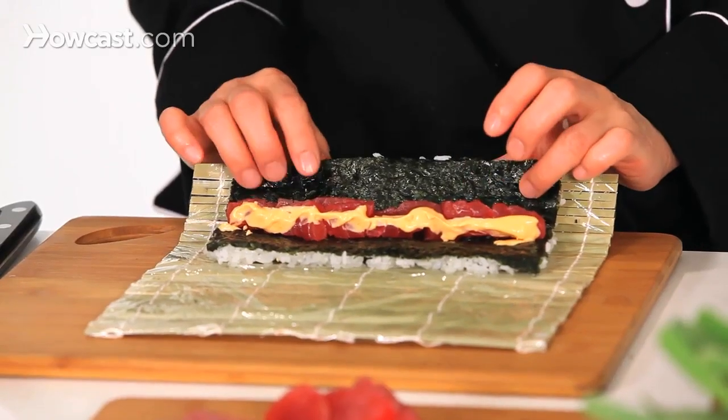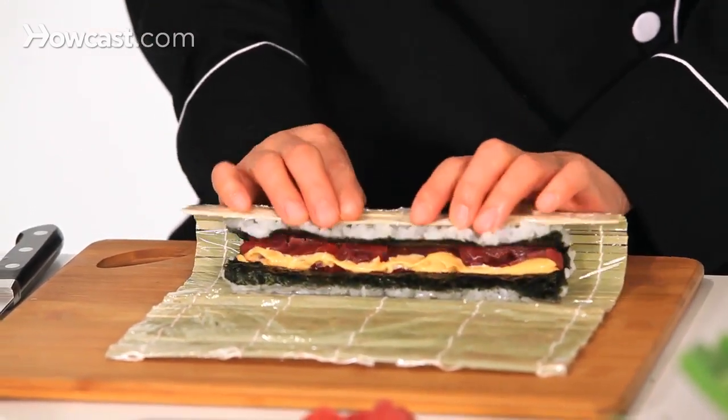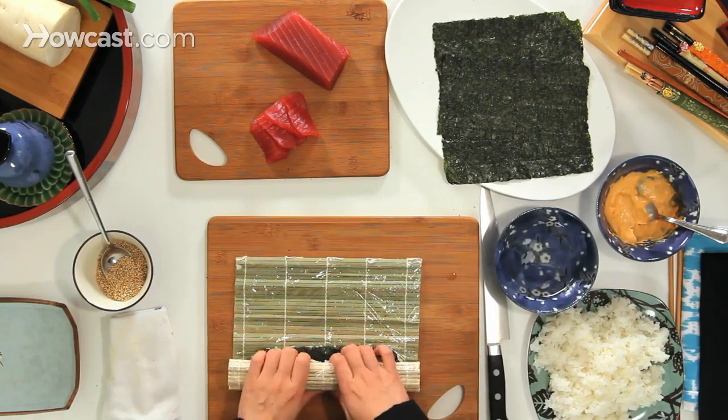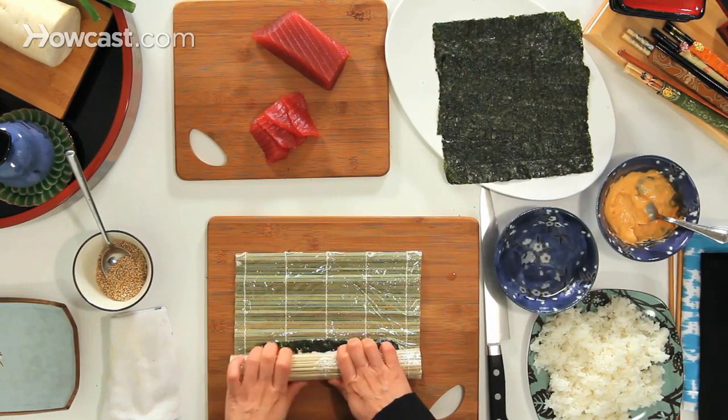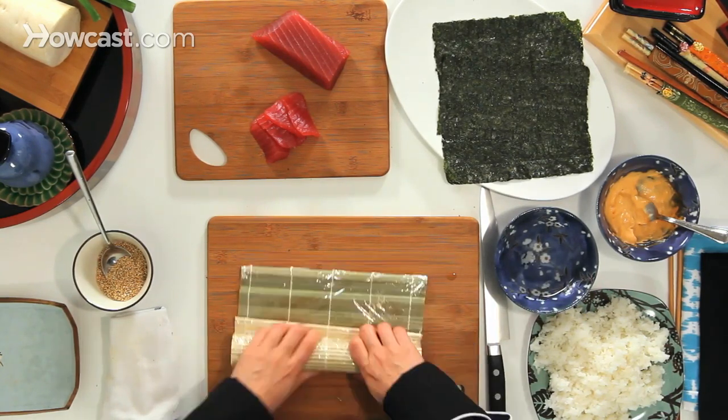Pick up your bamboo mat with your thumbs, and then with your other fingers hold the ingredients. Let the edge come in, then make it tighter — pick up, roll, and shape.